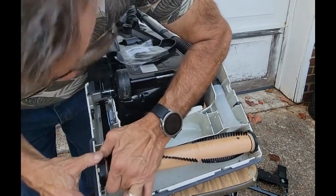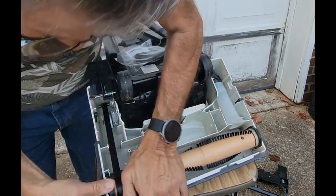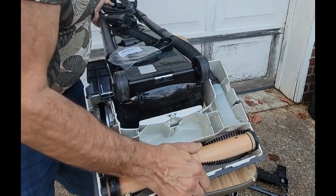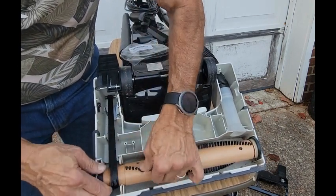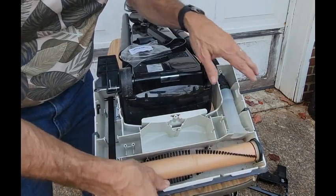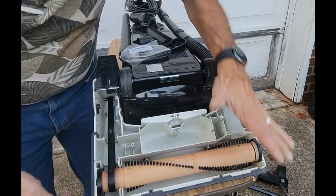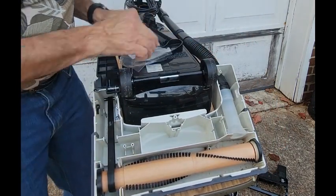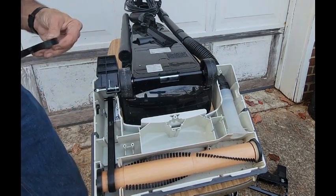Put that end in first and then finagle it down. This is really important: you want to make sure the belt is sitting on the track where the old belt was, and that the roller is rolling freely with the belt engaged properly. If the belt is hung up anywhere, you're going to snap it. When you buy the belt you usually get two. And like I said, it's a really good idea to replace it once a year.